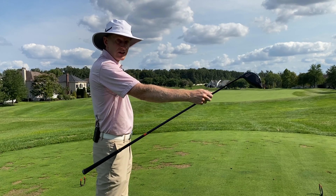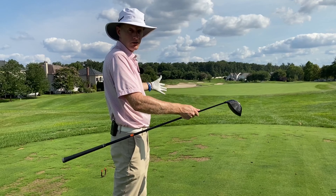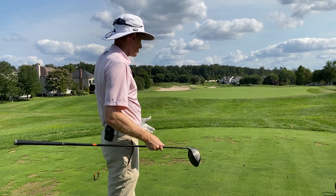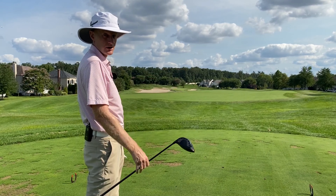So everything there says it's a longer hole, but realistically it's a friendly hole. Take the driver, have a big swing at it, get the ball advanced as far down as we can. A huge target area to land in.